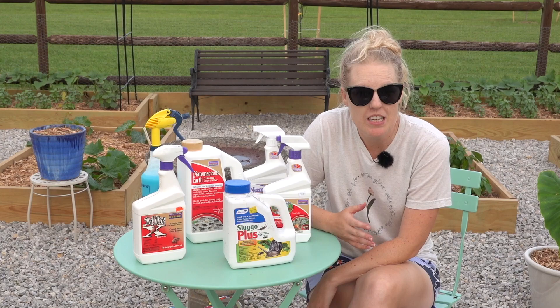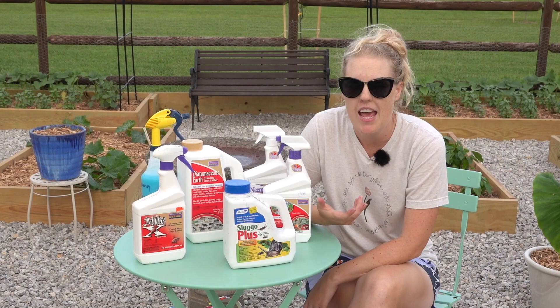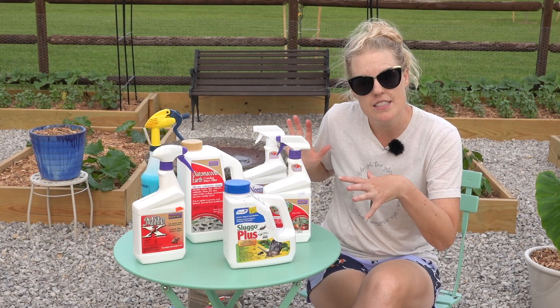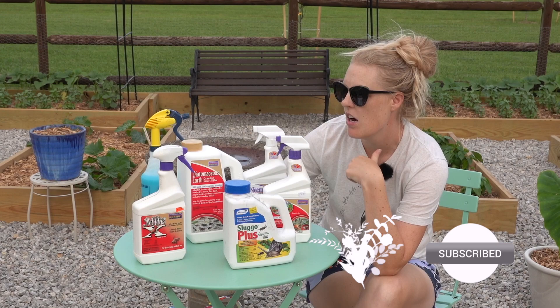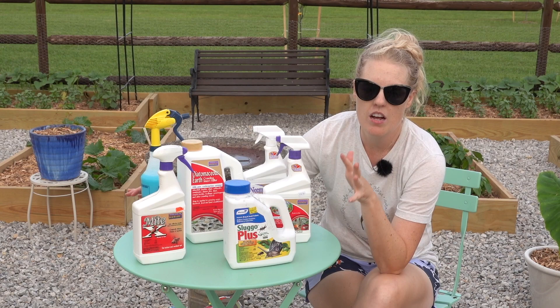Hi everyone, Alex at Quorumdale Farm. This evening I was doing my general evening walk-around check on the plants, seeing how things are going, and I noticed some bug damage and maybe some fungal or bacterial issues that I'm going to need to treat for. I thought I should show you what I use to try to make this an organic raised garden. On this table is pretty much my arsenal of not-pollinator-destroying insecticide and fungicide.